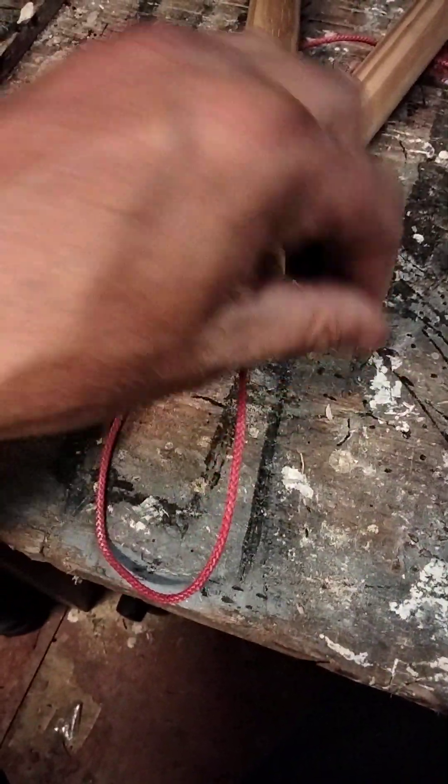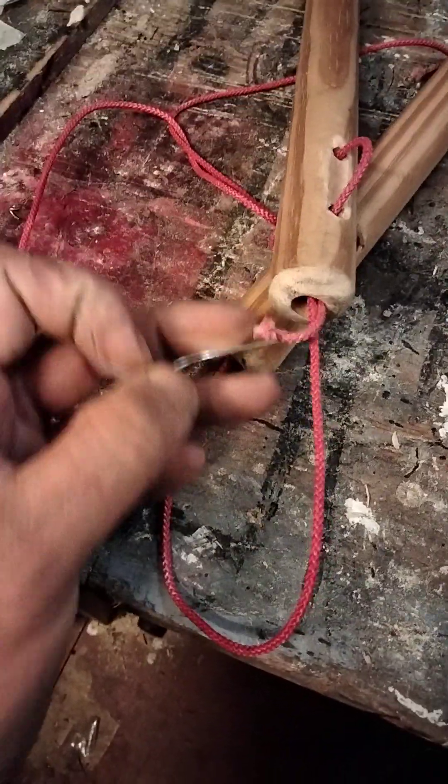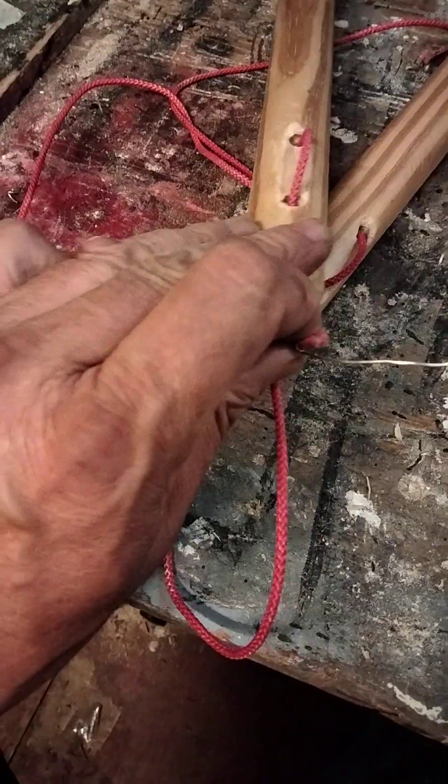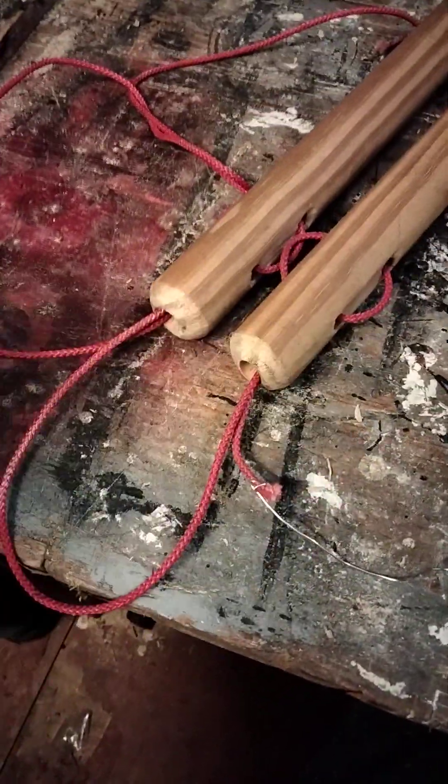Now we just have to adjust it so it's the width of your hand. That's it. Just a bit of wire. Some of the videos I've watched, they're just fucking mad. Anyway, rant over. I've got to finish this.